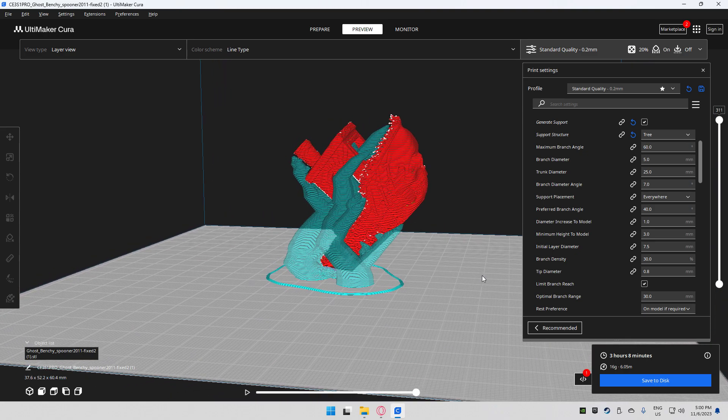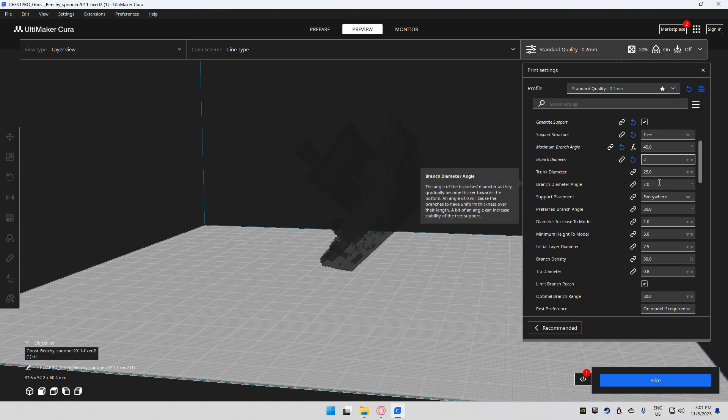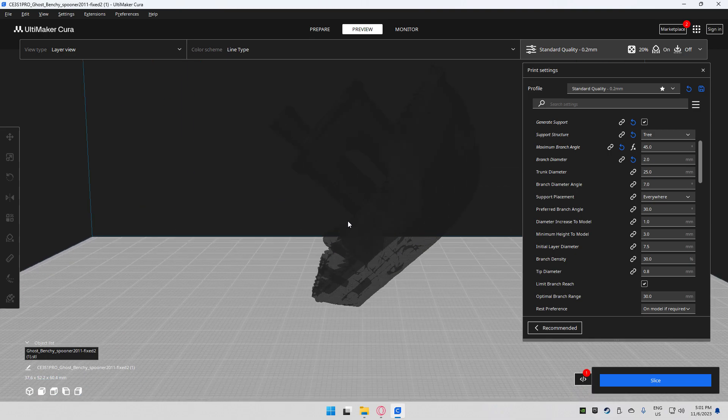For the maximum branch angle I use 45 degrees. This basically controls how big of an angle your branches are set at and how much they move around. For branch diameters — around the tip of your branch — anywhere between 1 and 2 millimeters works perfect for these printers. This makes sure the tips of the branches are very thin so they can reach into more places.